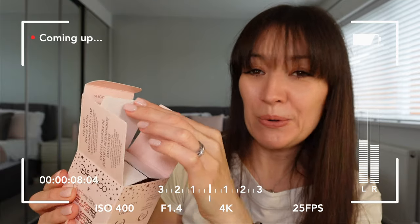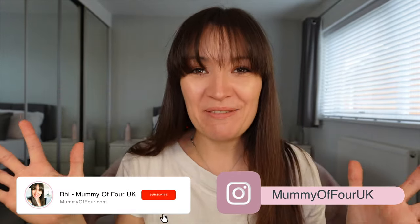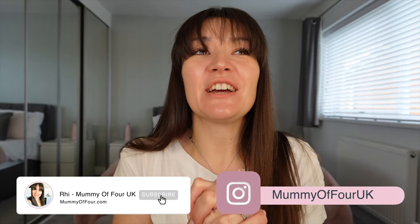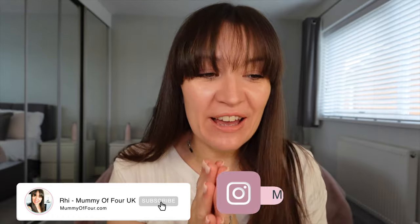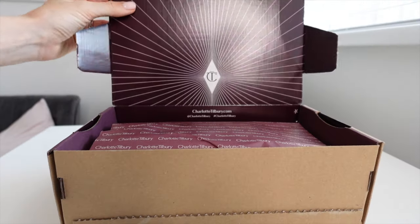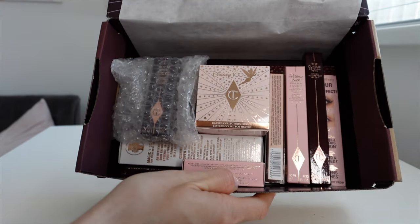Now this is something I've never tried before from Charlotte Tilbury. It's so pretty. Hi guys, Ri here from mummyoffour.com. Welcome back to my channel and a video I am so excited to film. I am unboxing something I've been sent in PR by one of my favourite brands of all time. In fact, scratch that — it's actually two of my favourite brands of all time.